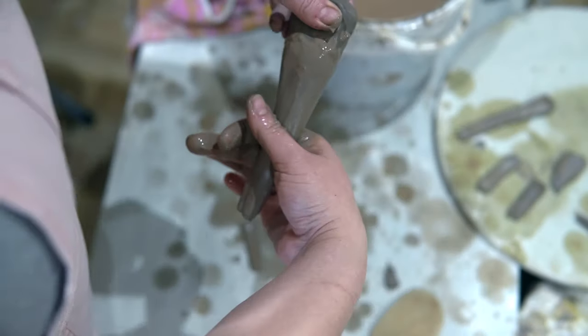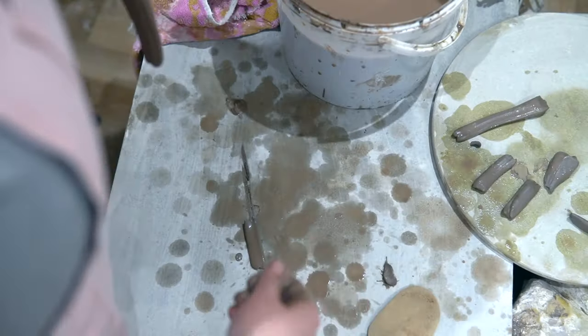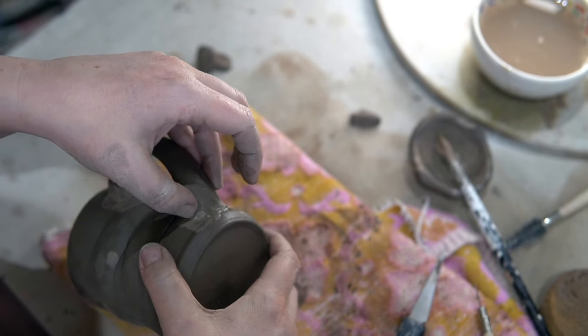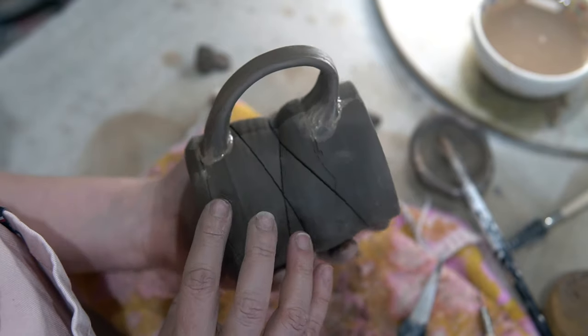Issues such as inconsistent thickness, uneven shapes, or attachment issues. Additionally, the process can be messy and time-consuming before it gets mastered. While the allure of pulled handles is undeniable, in this video I'm going to explore a trick that offers the aesthetic appeal of a pulled handle without the complexity or the mess.